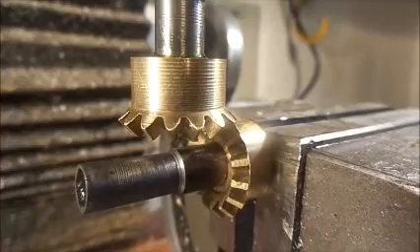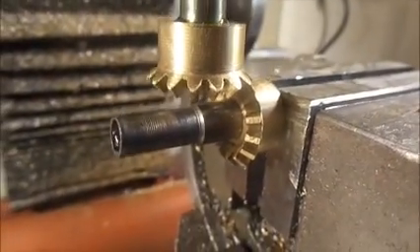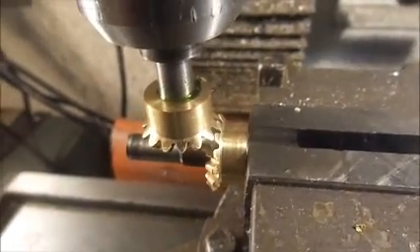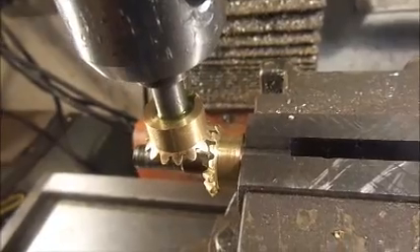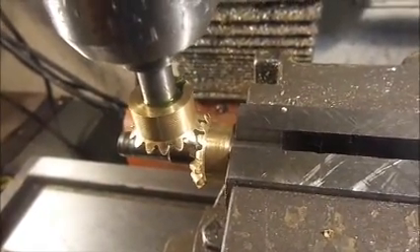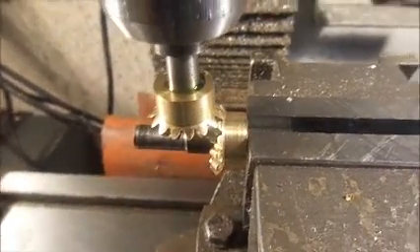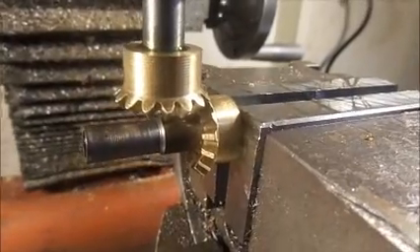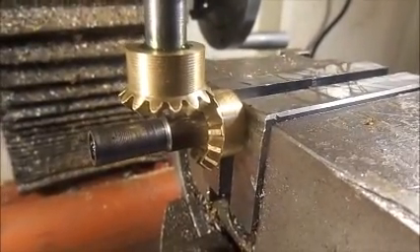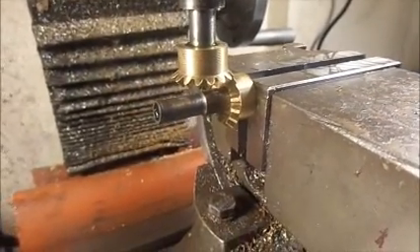I have put a couple of drawings on the website which have all of the information — the geometry and the specs to make these size of gears. It's somewhat coincidental that this is the size of gears you require to run the flyball governors on the Rupnow engine. I thought I would give you a peek — I'm quite happy about that.